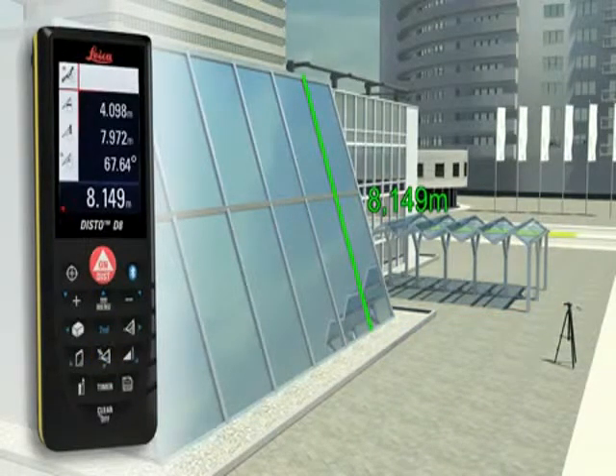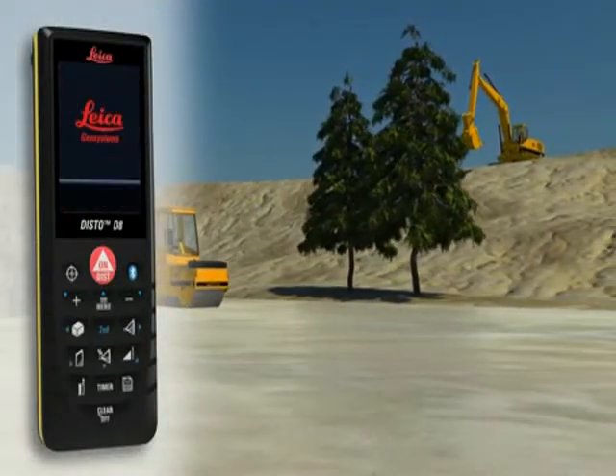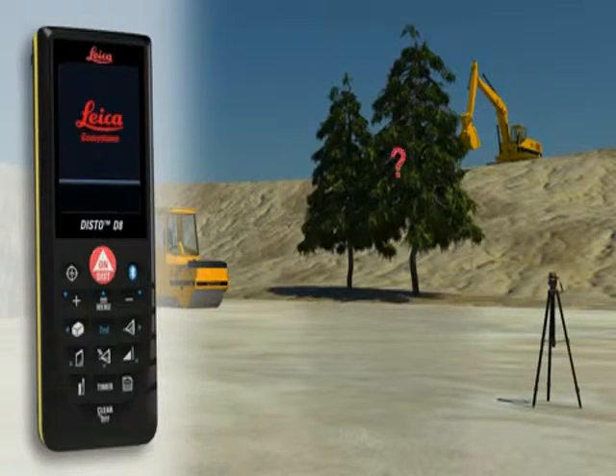The final result is automatically calculated from this measurement. A further press of a key and you obtain supplementary information such as the height or the slope of the facade. Not always a suitable reflection point is available — for instance, if the height of a tree or a building needs to be measured.